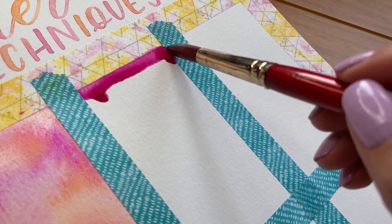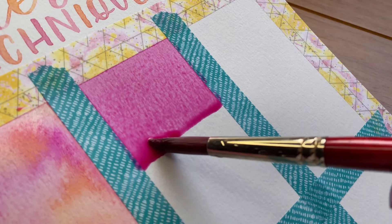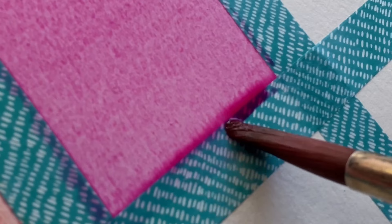Let's move on to our next technique, the flat wash. Begin by creating a large puddle of watery paint. I'm holding my pad at a slight 45-degree angle, which will help me keep a leading edge at the base of my stroke. Load the brush and pull it evenly across the paper. Once you have reached the bottom, make sure you soak up any excess moisture to avoid any backruns.